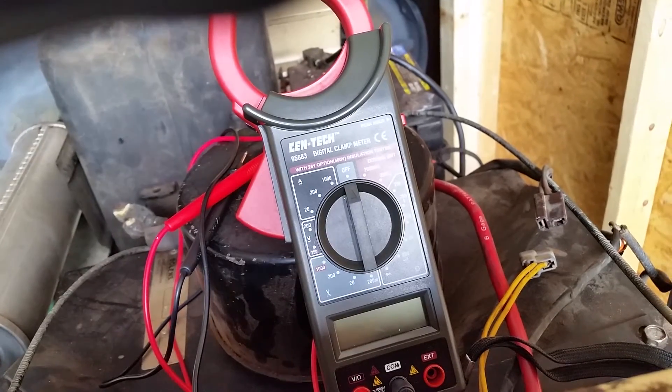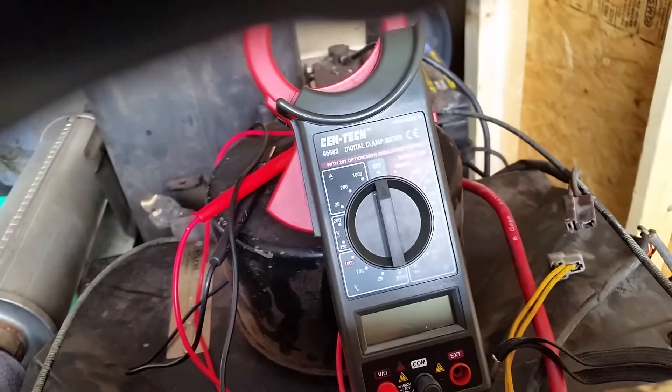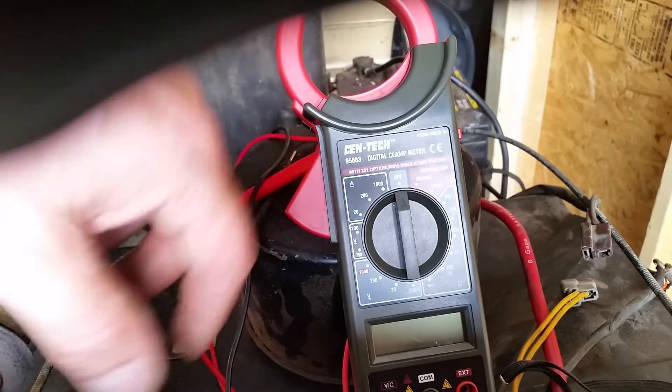Alright, we got the video rolling here. This time I remembered to bring the meter along, so it kind of helps when you want to test out electrical equipment.